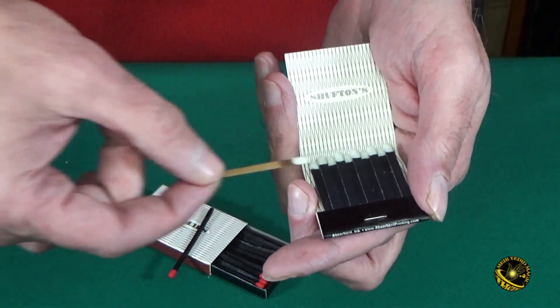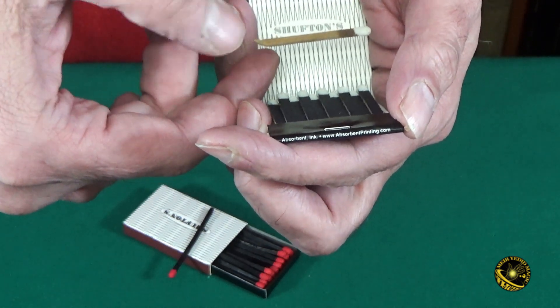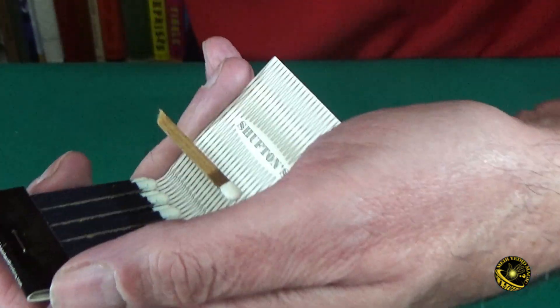For example, if we rub the sticks together, we create kind of a field — almost an interesting field where I can balance the match in thin air. As you can see, it's completely floating.